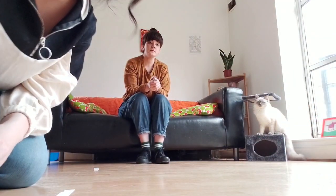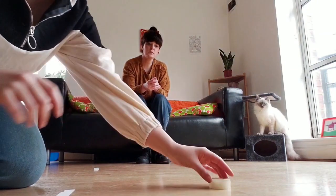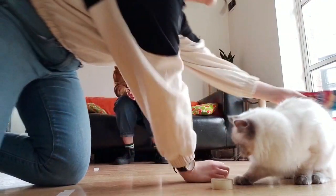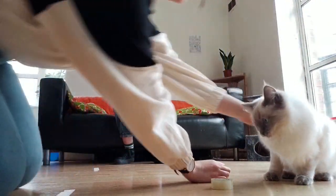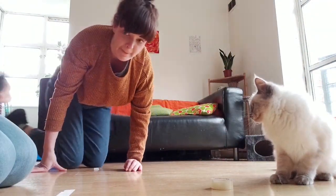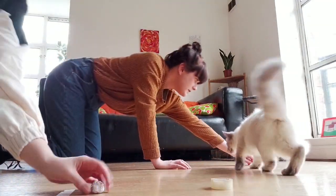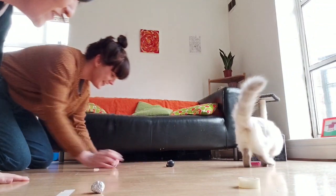And now to make it a little bit more difficult we're gonna put some obstacles in the way. Again you can use anything at all that you have. You can use the cat as an obstacle too if you have any pets.